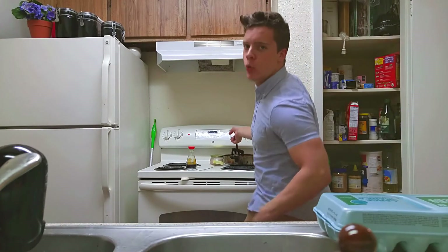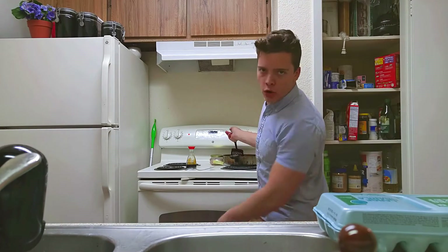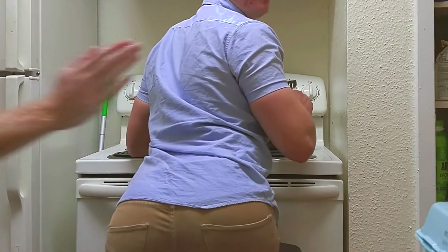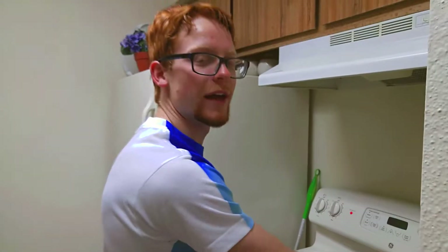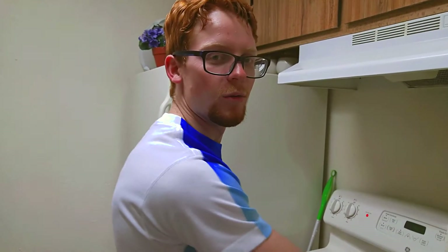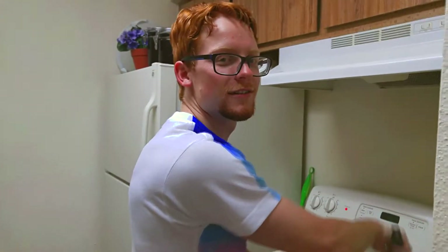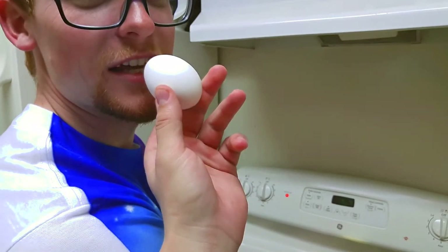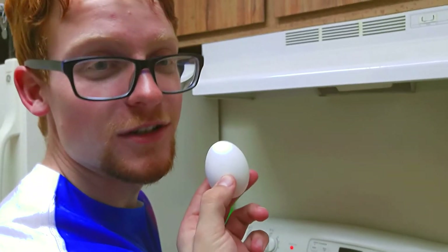Boys and girls, check it out. We're about to add the eggs. So in order to get a good breakfast burrito, gotta put the eggs in it. And we're back. We're gonna be adding the eggs. What I'm gonna have to do is grab those and bring them over here. Just a little taste — just make sure it's good.